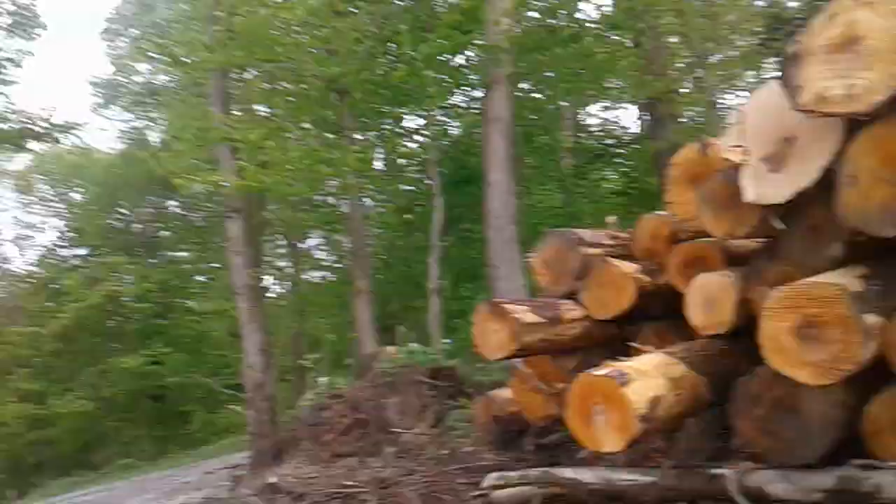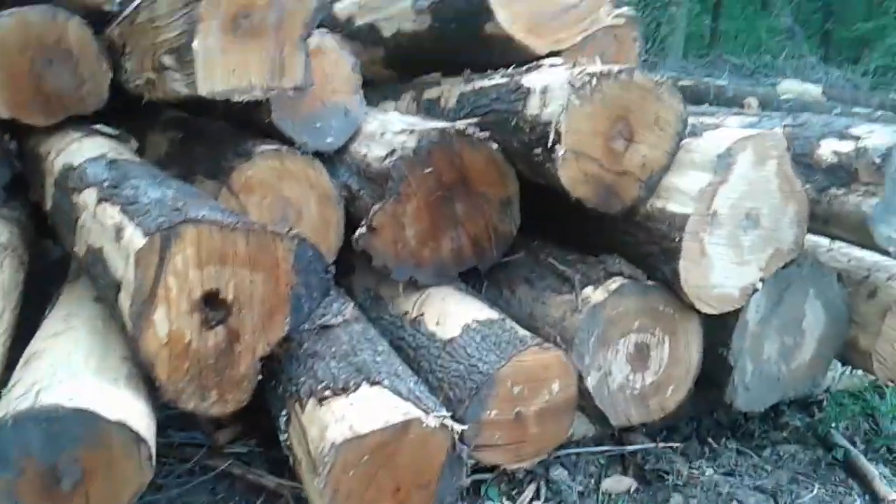With red maple and other species, the sugar content is a little lower, so it takes maybe another two or three or four gallons more — I'm not sure exactly. We used to make it when we were kids up in Rhode Island with my grandfather, who grew up in the Berkshires. They actually made money doing that.